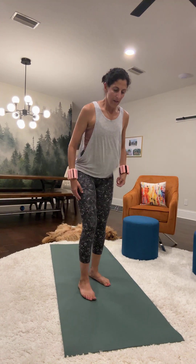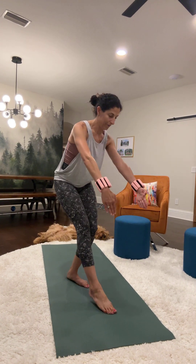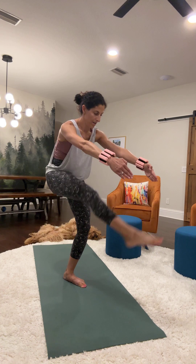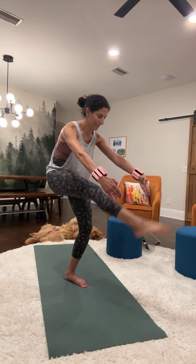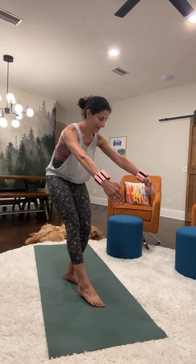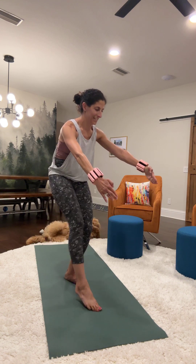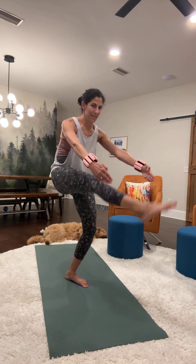Switching legs — the right leg is out. You're in this curved, flexed spine position and we're just going to lift that right leg for 20 reps. Takes a lot of control and builds up some heat in the body.